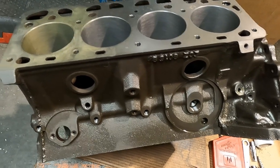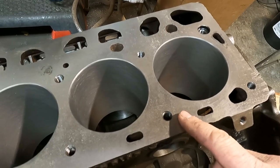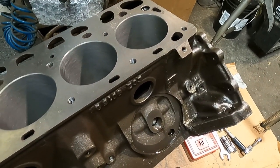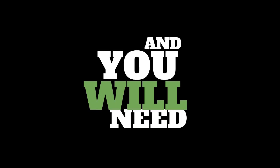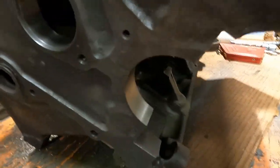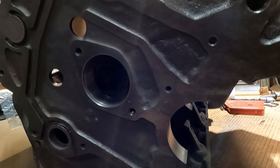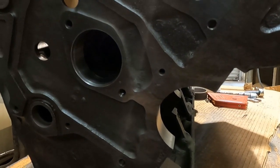The machine work on this block has been done. You can see the deck has been machined, it's been bored and honed — that's the basic stuff a lot of people know. If you come over here, you can see that the mains have been line honed. These are a lot of your basic tech terms that people know, but one thing people miss is some of the basic things that just need to happen.